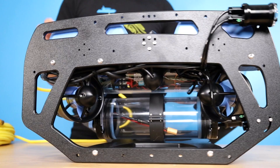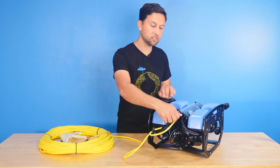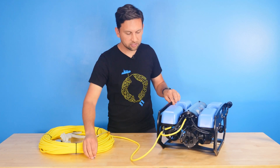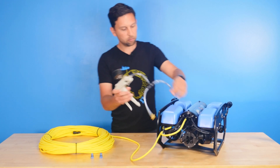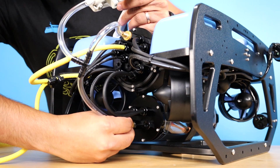On the back of the ROV we've got two vent ports. These are actually pressure relief valves, so we're going to remove both of those — those are the blue plugs. Make sure you set those aside in a safe, clean place and you don't lose them. Then plug in the vacuum plugs, one on top here and one on the bottom.